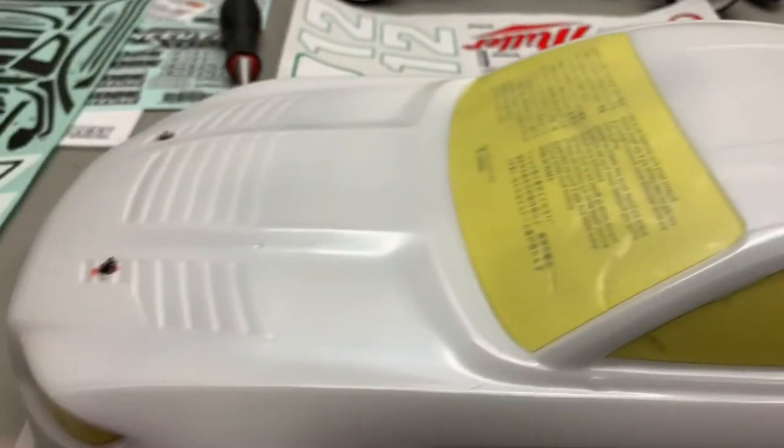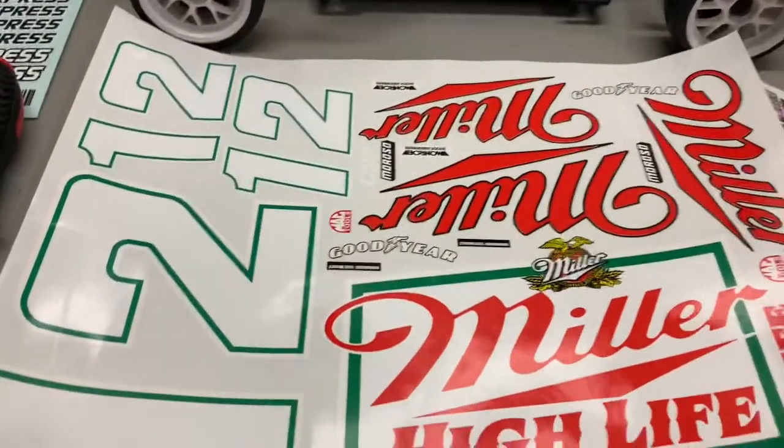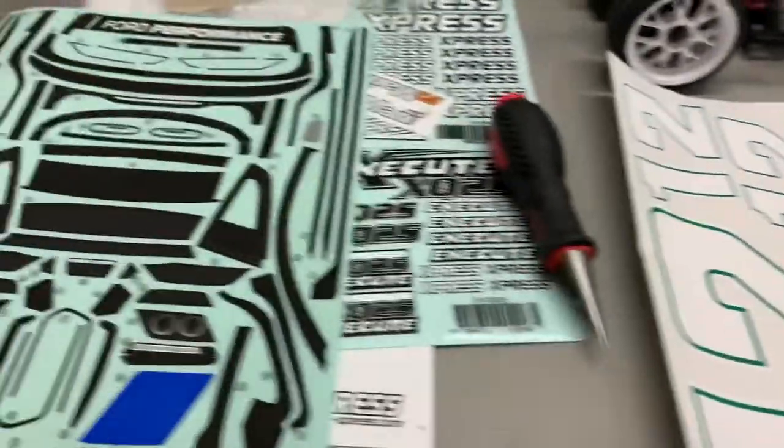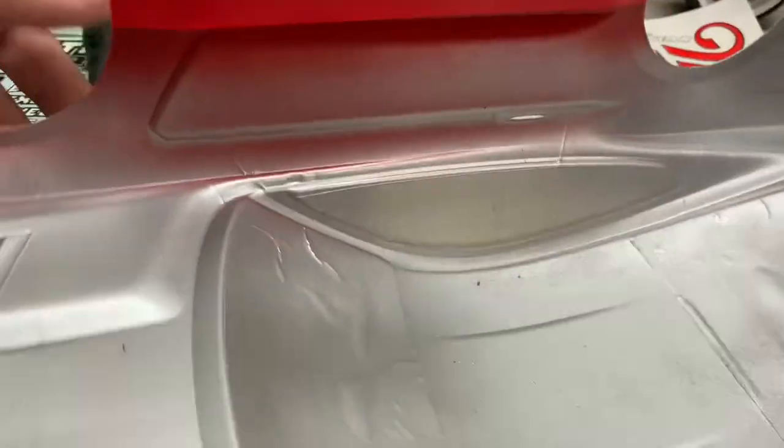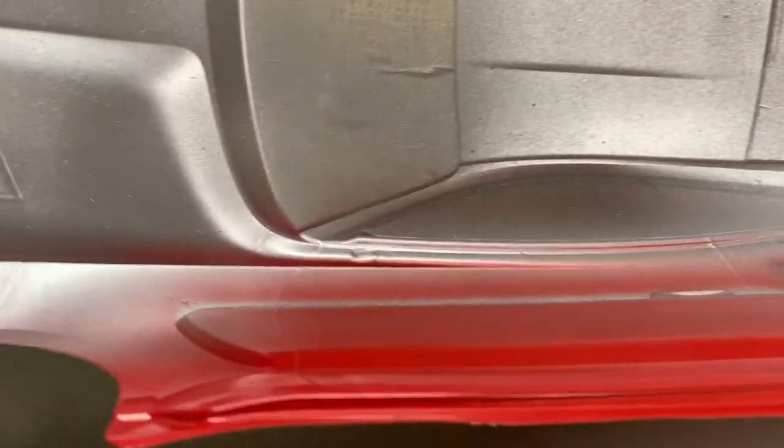We're going to use this Tamiya Mustang GT4 body and going with a Miller Beer livery, along with the Ford GT4 sticker package. The car was painted white, then backed with silver, and has a red stripe in the middle and on the front — matching a car that was run in the NASCAR series by Brad Keselowski.